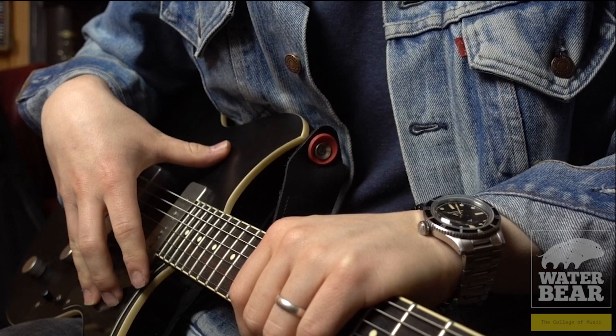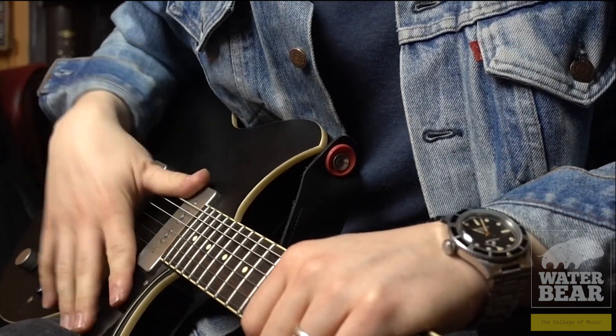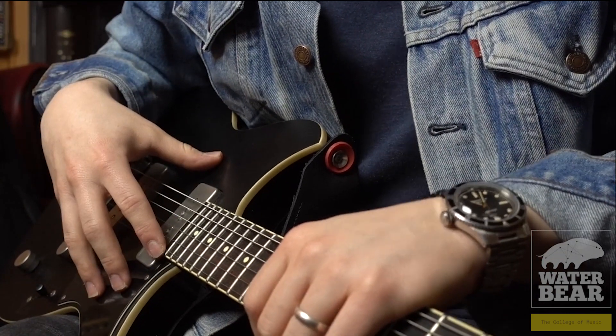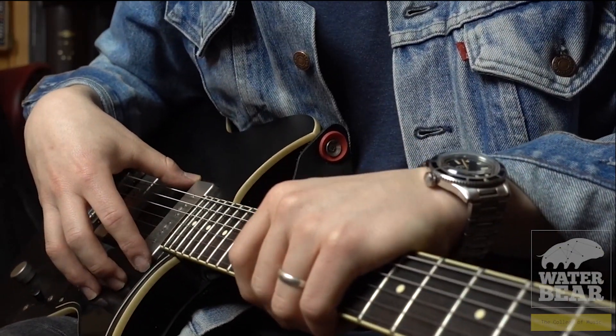In this episode, we're going to be taking a look at two techniques which are kind of dissonantly related — maybe second cousins twice removed or something — and they both involve the use of your other hand. In my case it's going to be my right hand, obviously left hand if you are left-handed — basically the hand that is not on the fretboard.